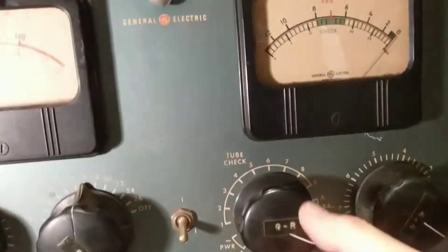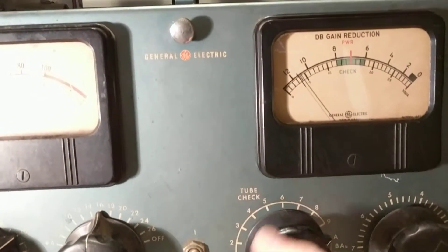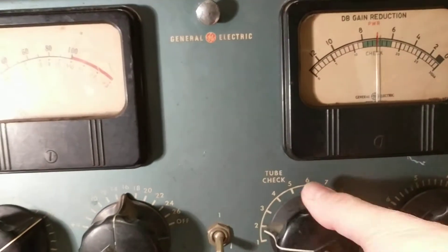We can look at all the tubes and the tube balances, all the way down to the power supply.